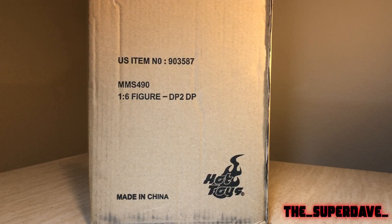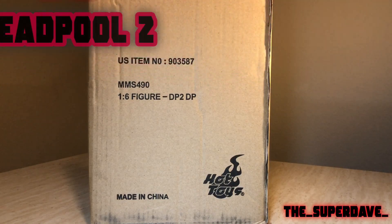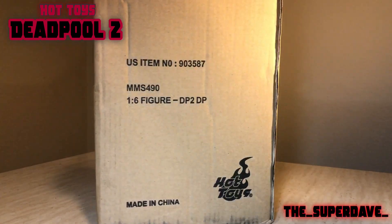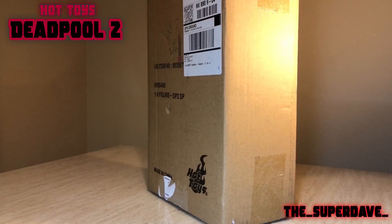Hey YouTube, this is The Super Dave. Tonight I'm going to do an unboxing of the Deadpool 2 figure. If you've been following my channel at all, I've mostly been posting Lord of the Rings reviews and unboxings. Despite that, I do collect other things than Lord of the Rings. One of my other favorite properties is Deadpool, going back to pretty much his first appearance in X-Force.